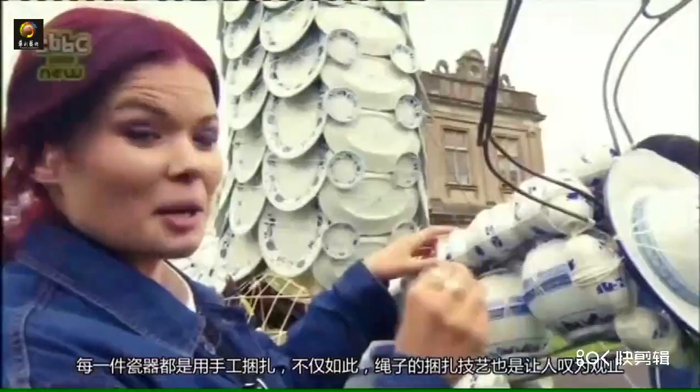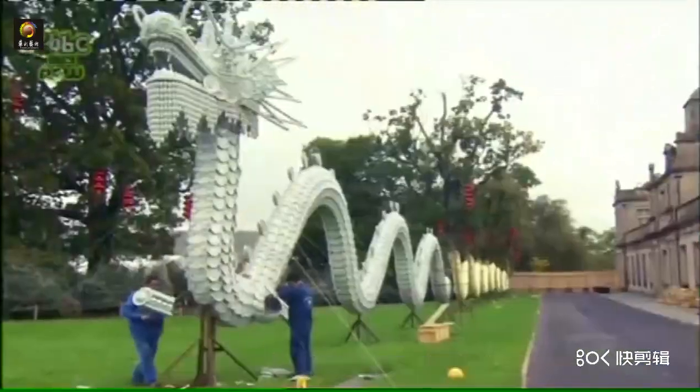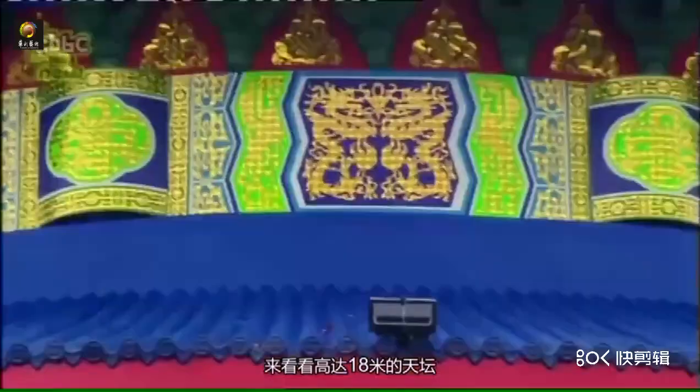Every single piece of porcelain has been tied up by hand. Not only that, the patterns of string on them is incredible. That's the longest, but what about the tallest? Coming in at 18 metres high, it's another biggie.